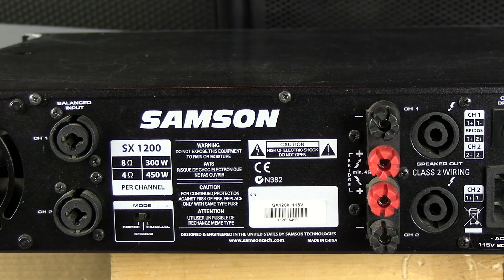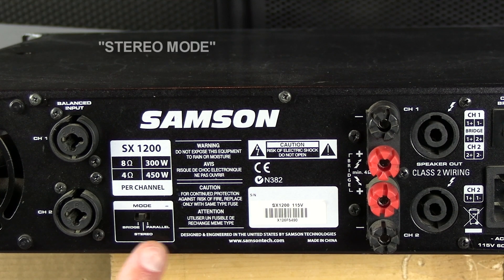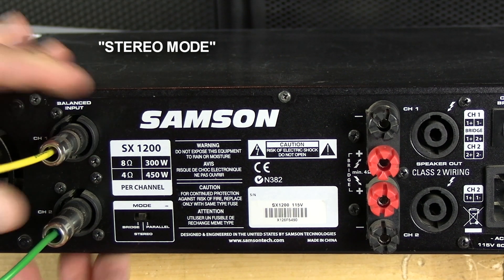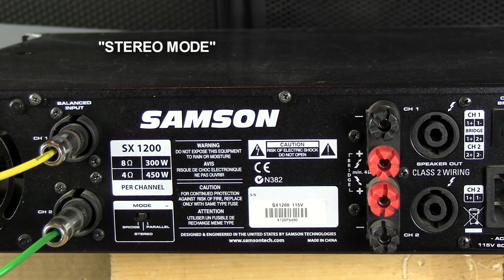Right now we'll talk about probably the most important feature on all amplifiers, and it's the mode. You have bridge mode, stereo mode, and parallel mode. Let's start with stereo mode. The switch is in the middle, which is stereo mode. We'll plug in two inputs. In stereo mode, the amplifier acts as a stereo amplifier — like two separate amplifiers, channel 1 and channel 2.